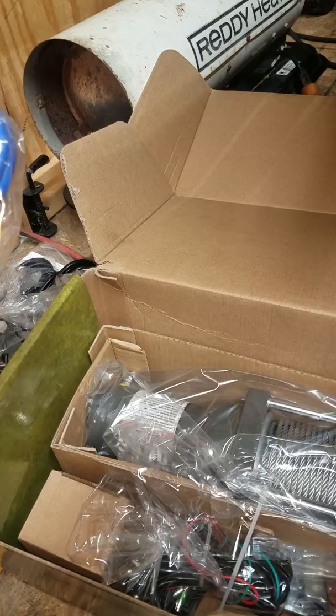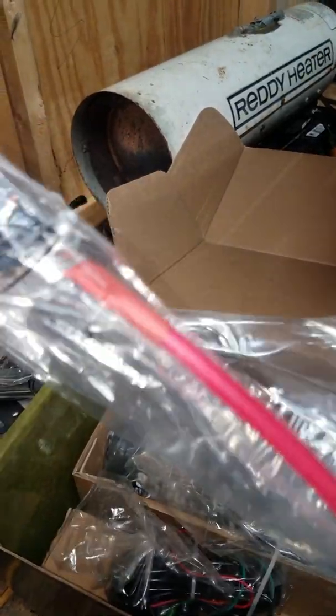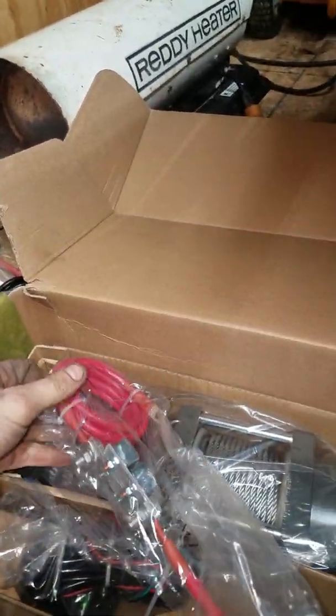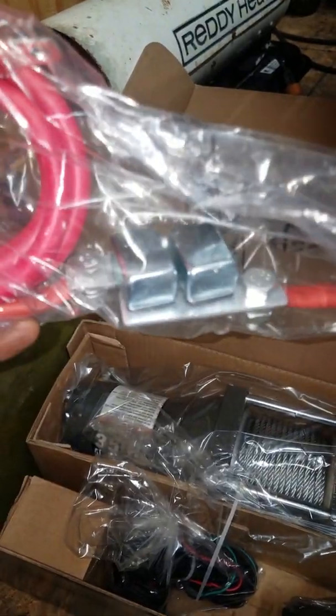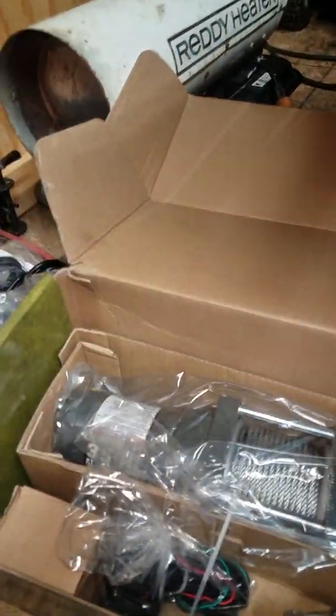Comes with the power wires and the solenoid block. Sorry, I got the ends made on it. Looks pretty nice.